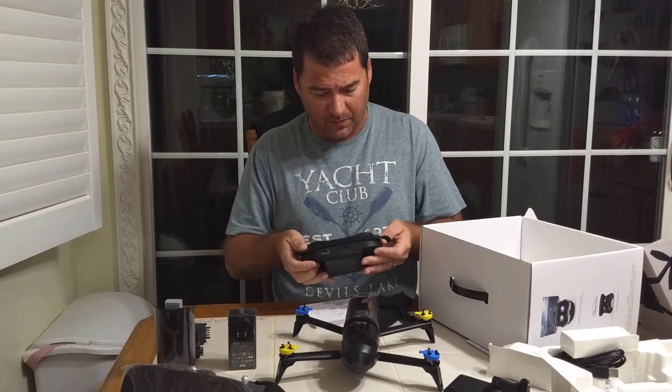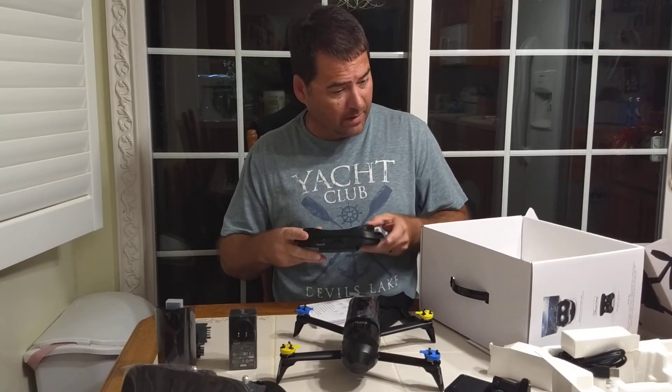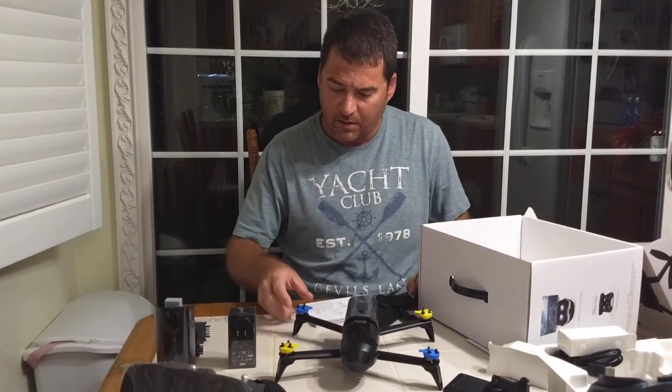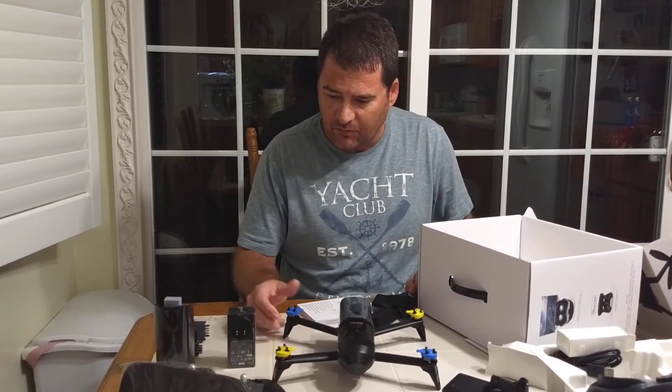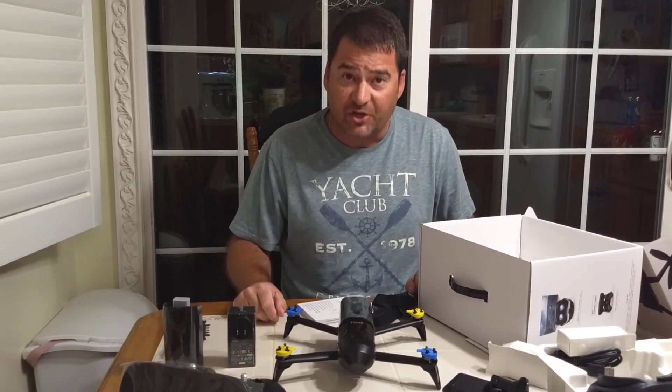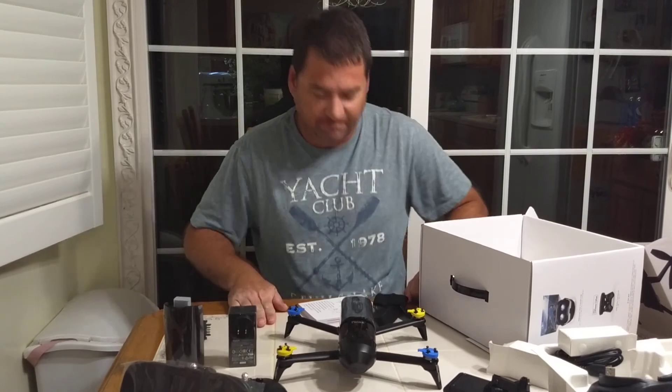That is really cool. That's about it for this unboxing, guys. I'll have a future video trying this bad boy out, and we'll test out the claims on this 30-minute battery. This is James with AirOhio. Thanks for watching. Bye.